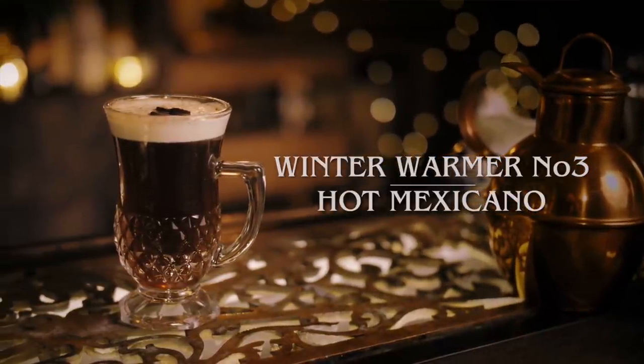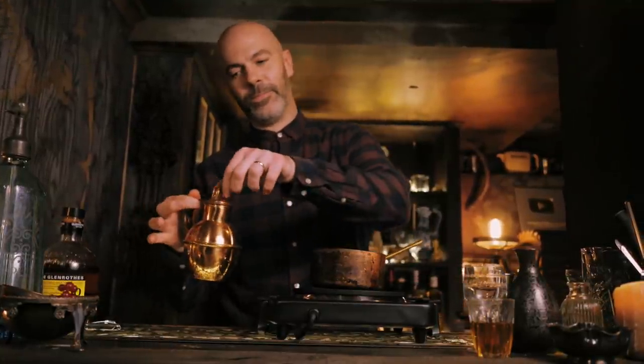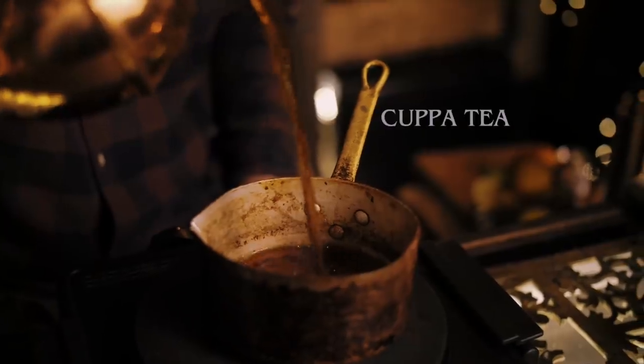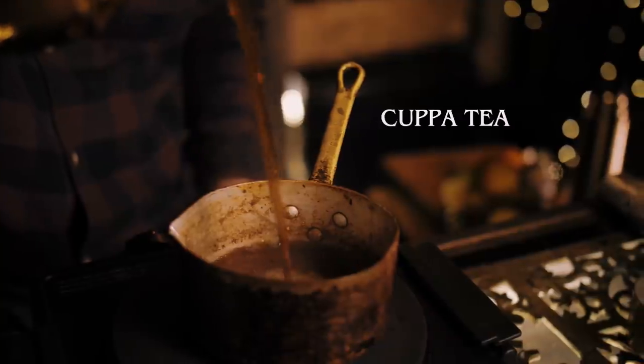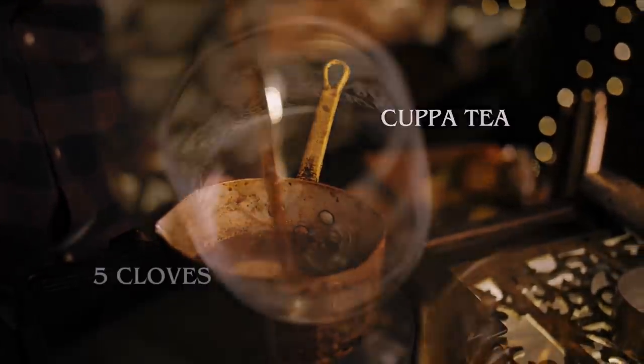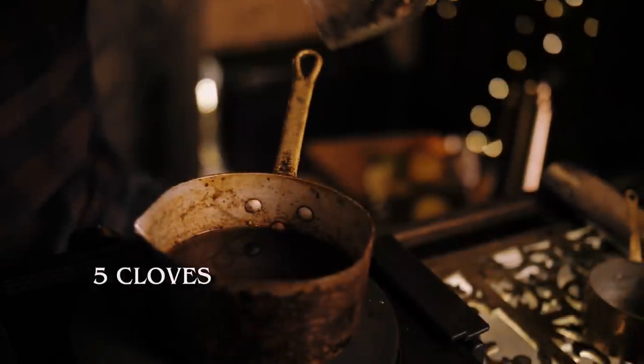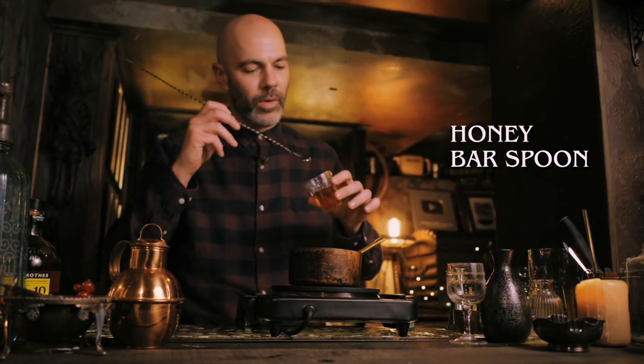Next up we're going to do a little twist on the classic hot toddy called Hot Scotch Tea. As you can probably guess from the title, it's got tea in it instead of boiling water. You'll find tea and scotch pair really well together — it's a bit more interesting and complex than a classic hot toddy. We're going to start with our English breakfast tea, about a cup's worth into our saucepan. Next up is whole cloves — about five — going in loose, and a spoon of orange blossom honey.